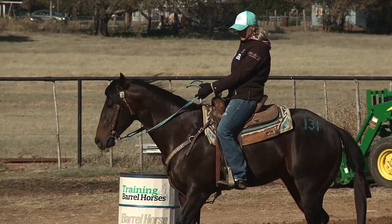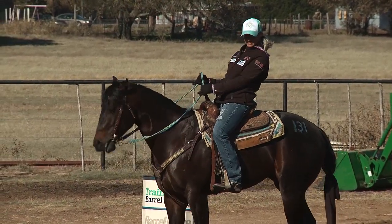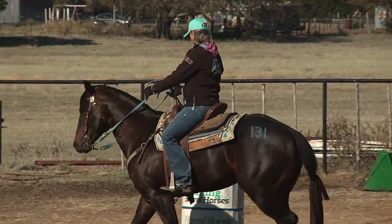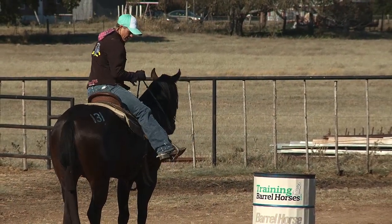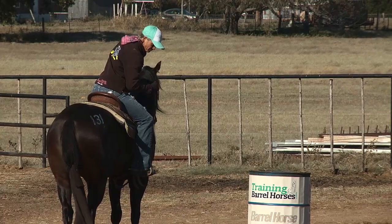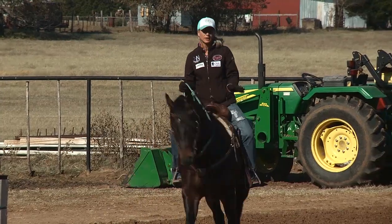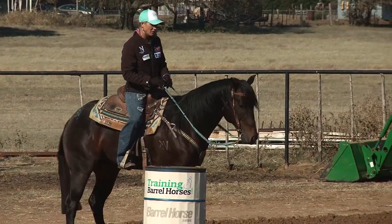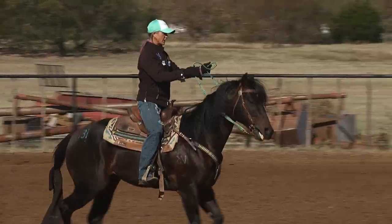Coming into the barrel, I may sit back just a hair if I don't feel my horse rating already, but nothing drastic — I just kind of move my upper body back just a hair. Around the back side of the barrel, I'll kind of turn and stand up in that stirrup. I think it just shifts my weight enough to help my horse around the back side. And I'm not going to lie, if I'm really close and about to hit the barrel, I have to do that to miss hitting it. Same thing on all three barrels.